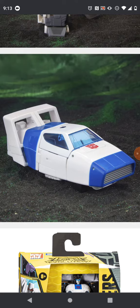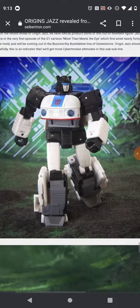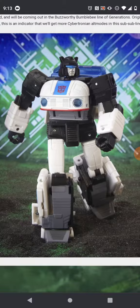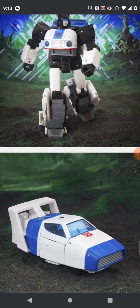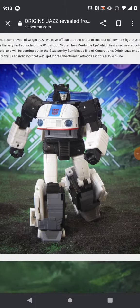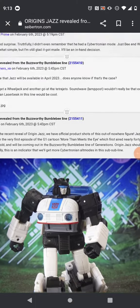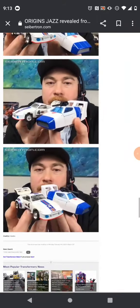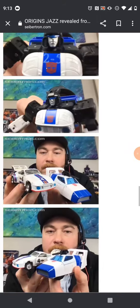It looks really cool. I find it really cool how they actually managed to make this look like the Earth model, since they never actually made a new model for him that uses some of these parts. Just really cool. And I find it pretty funny how he does seem a bit slimmed compared next to the 86 Jazz figure.